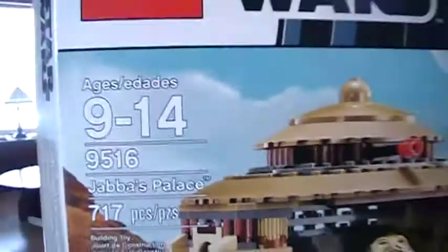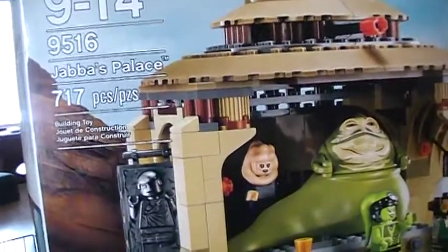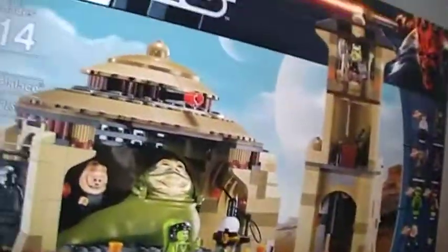Let's start with the box. Ages 9 and up, set number 9516, Jabba's Palace, 717 pieces. There are the minifigures — I'll show the back, it just shows the playability and stuff.